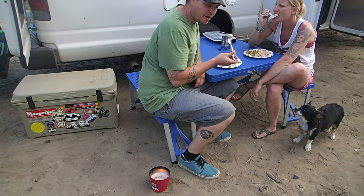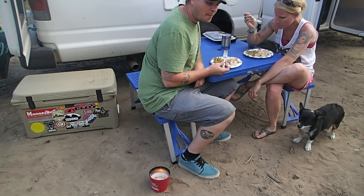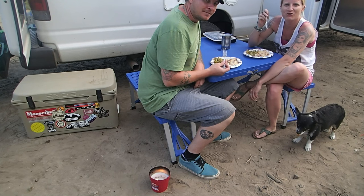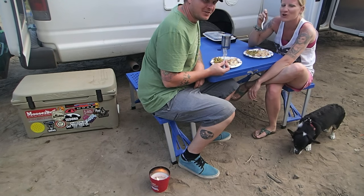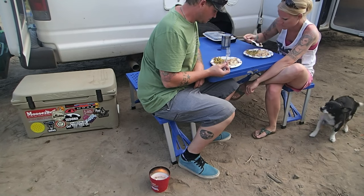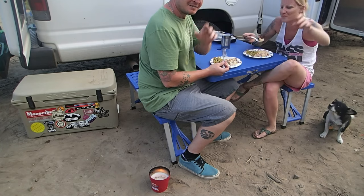Make the dogs jealous a little bit. Mmm, pretty good. I can't wait for leftovers! So if you guys like au gratin potatoes, give this one a shot — I'm sure you'll like it. Thank you for watching. See you guys, bye.